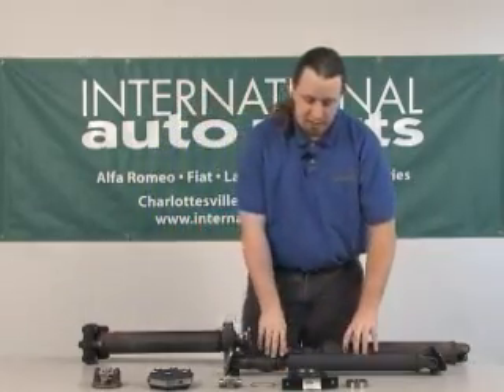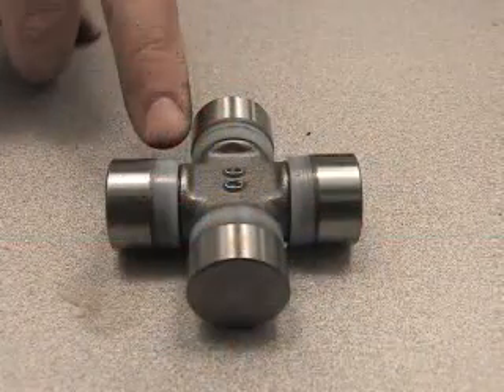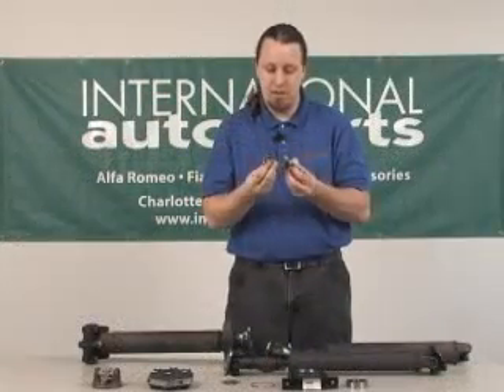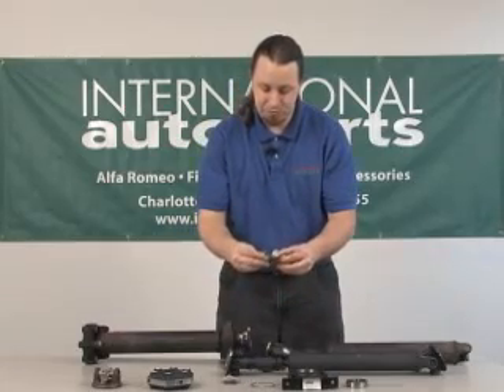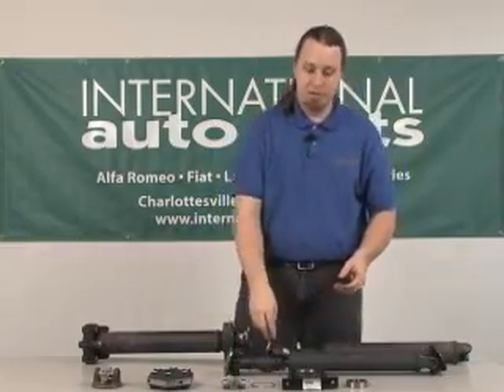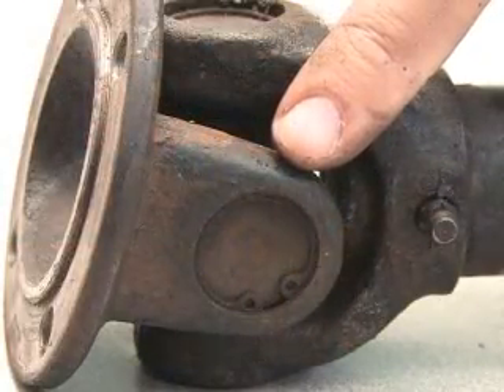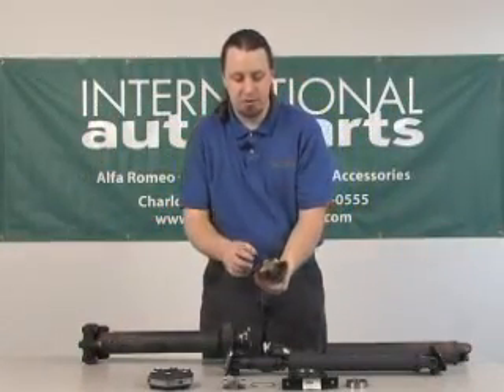Moving on to the second half of the drive shaft, this is where we get into our U-joints. Here's one of them — you can remove the cap, it's just small needle bearings inside. Once again you'll need a press, and if you remove these snap rings you can drive the U-joint out of its yoke. We've got one here partially assembled so this is what the new U-joint will look like inside of the old yoke.